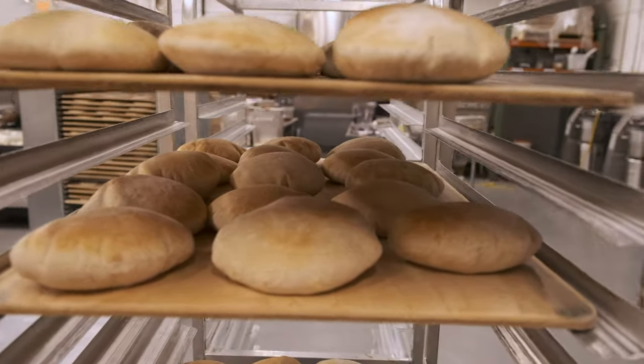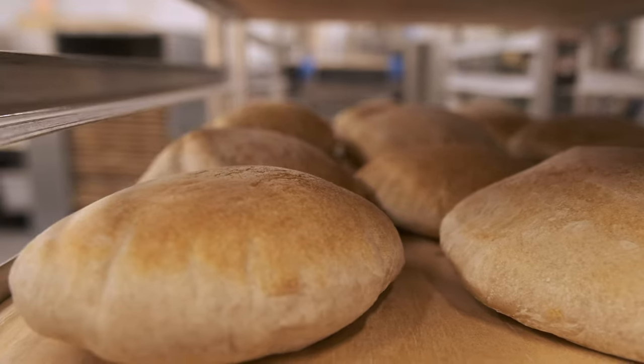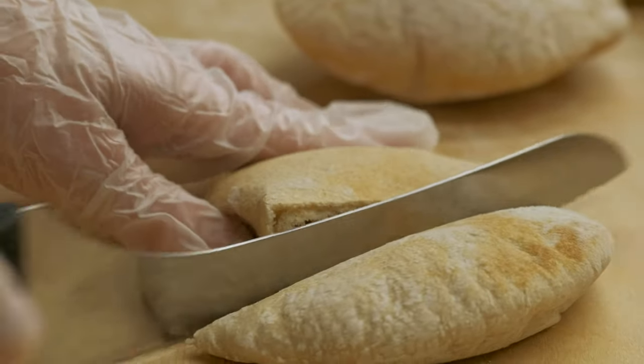We really appreciate you coming. Hopefully you learned a little bit about dough and how we make pita here, but I have to be honest — we got about 6,000 more pita to make and you're really just in our way. So it's time to get you out of here.